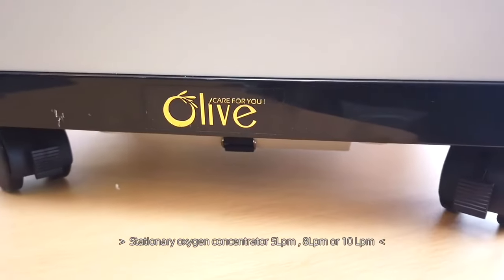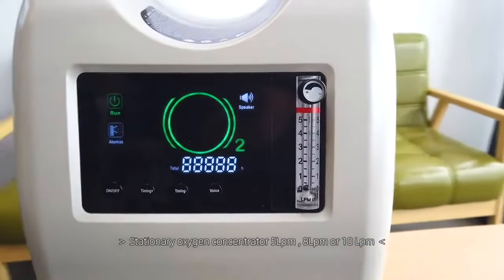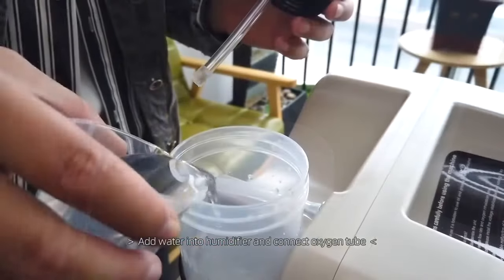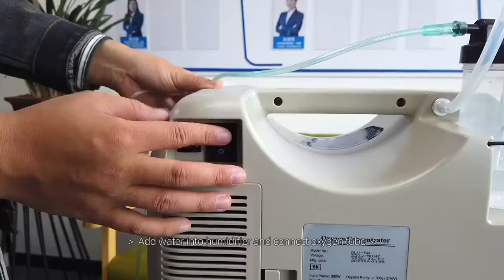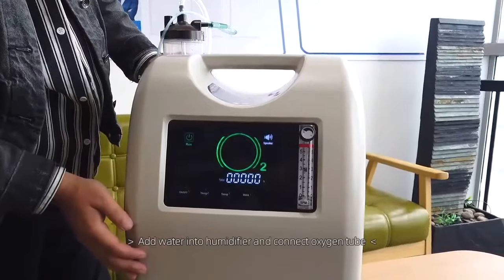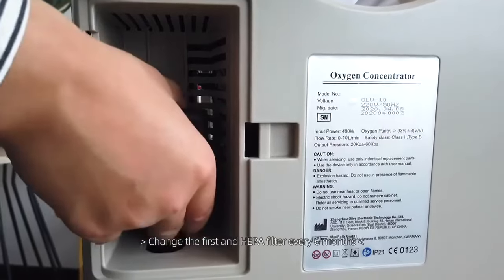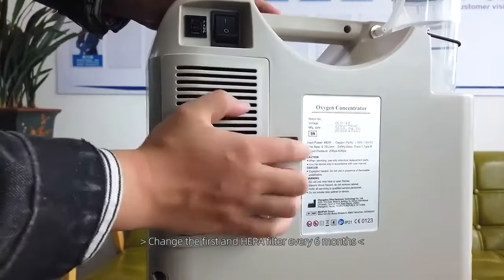In the following, we will show you how to operate this device. First, install the humidifier filter with purified water, then connect the oxygen tube, turn on the machine, and adjust the flow rate as required. Here you see the bottle is full of oxygen — now you can inhale the oxygen. You have to clean the first filter after one week, and replace the hygiene filter after 6 months.